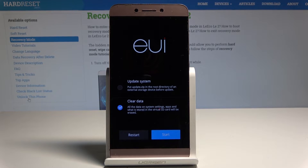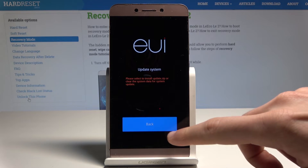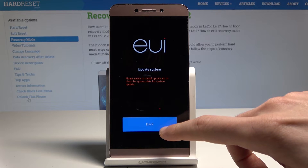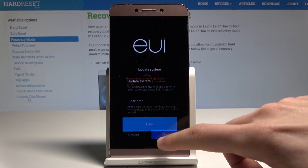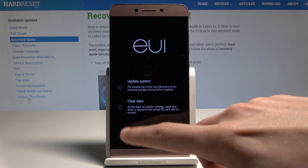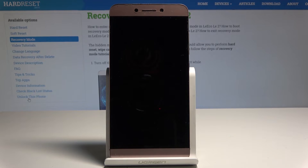As soon as the LeEco recovery mode pops up again, let's uncheck clear data and tap start. Then choose restart and go back and wait until the process is completed.